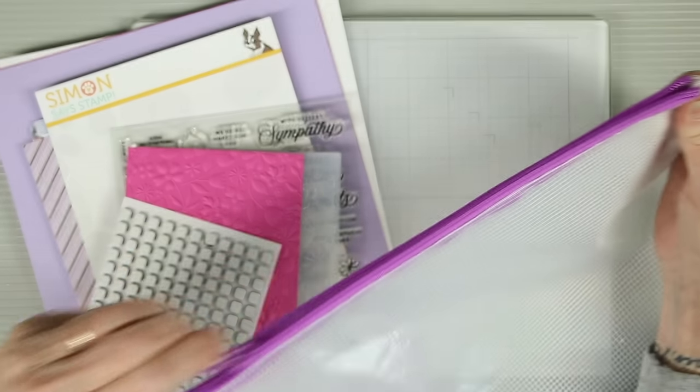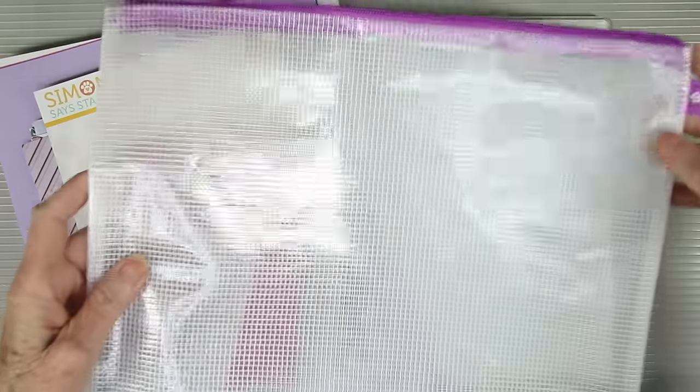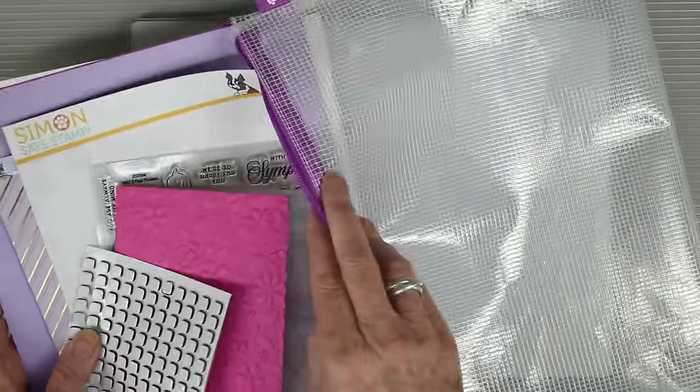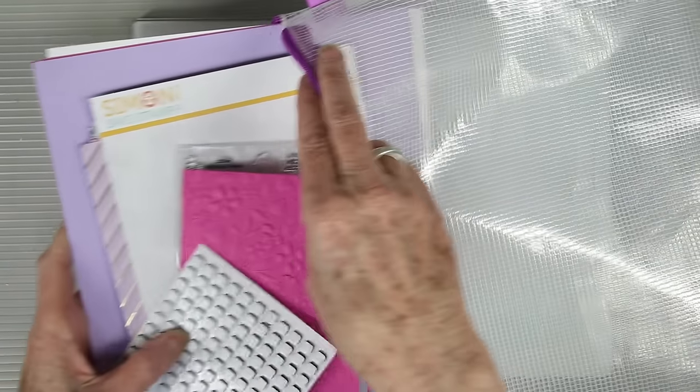And finally you'll receive one of our Simon Says Stamp mesh zipper bags. These are 10x12.5 inches and they will fit your larger cardstocks and the entire kit all in one bag.